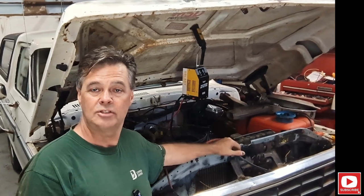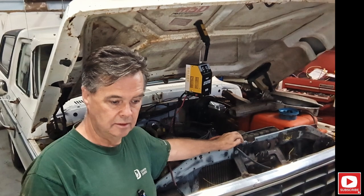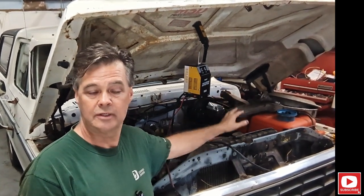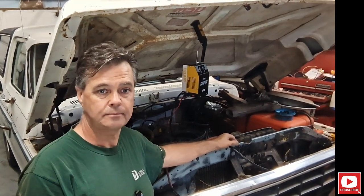Sometimes it'll run perfectly smooth, and other times it floods out and backfires through the carburetor and backfires through the exhaust. Other times it runs perfect. So I've been doing a few things, checking the carburetor.